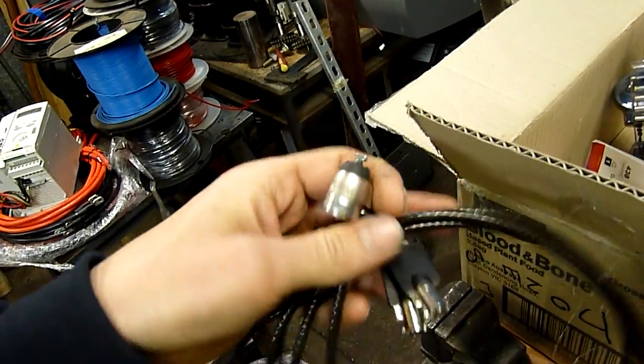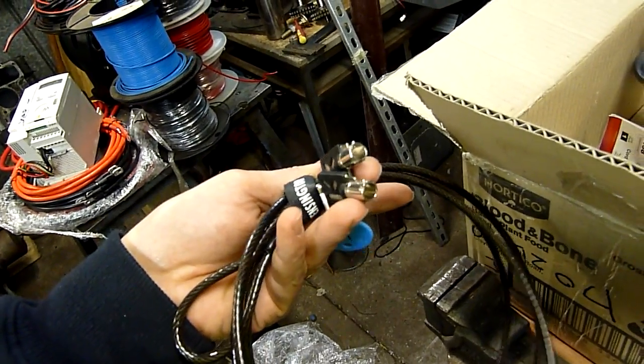It's a cable lock for a PC — good to stop people from running away with stuff.